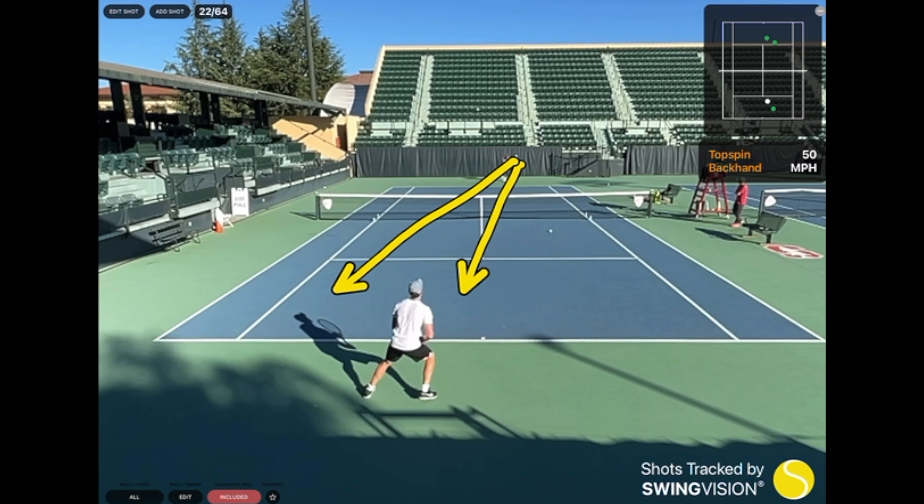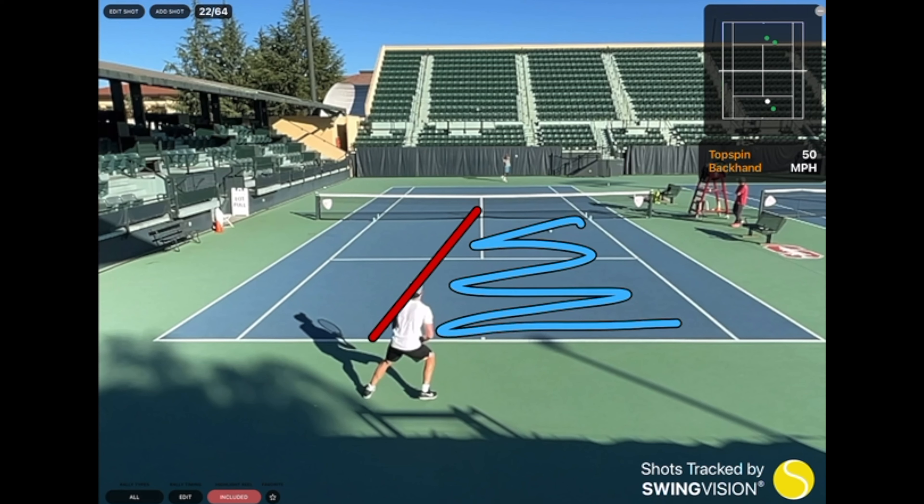And if they're hitting down the middle, for me personally, I love hitting forehands. My forehand is my biggest weapon in my game. So anything that's probably in this part of the court, I'm going to try to hit a forehand on. So if my opponent hits that ball down the middle, which he kind of does, I am hitting a forehand.